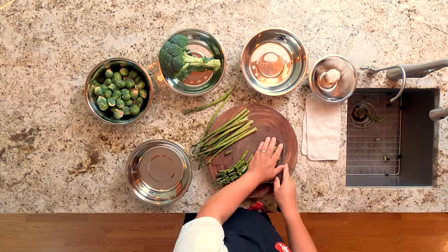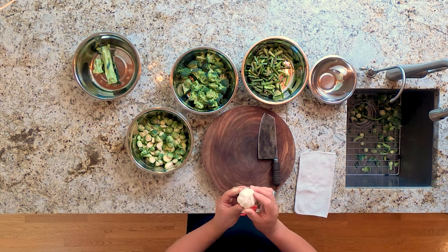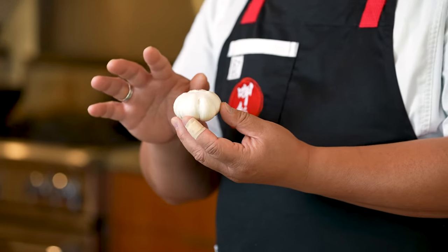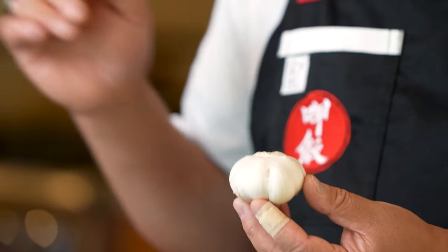Here are the asparagus. We're going to move on next to the garlic. The garlic is very important in our non-leafy vegetable stir fry. The garlic is what we use to flavor the oil — the step we call bao xiang in Taiwanese cooking.